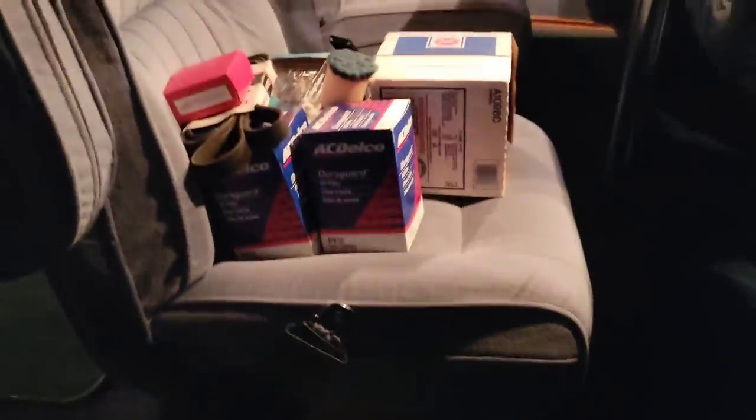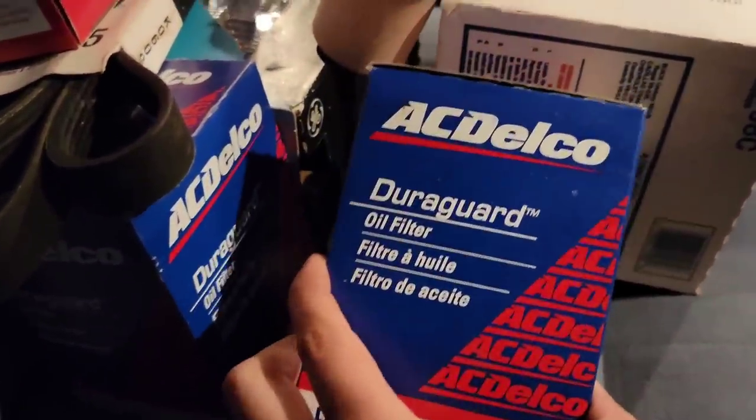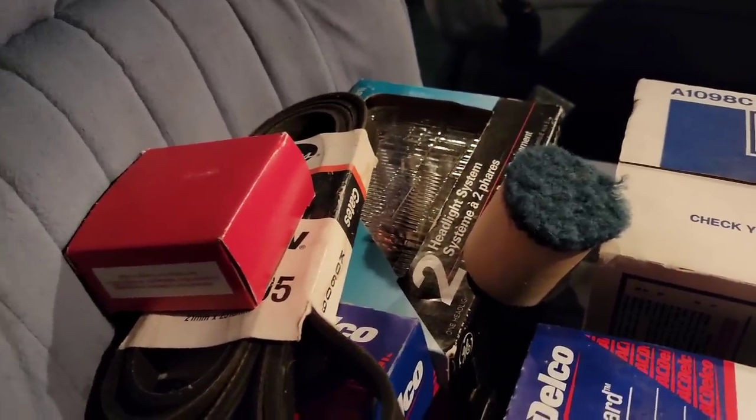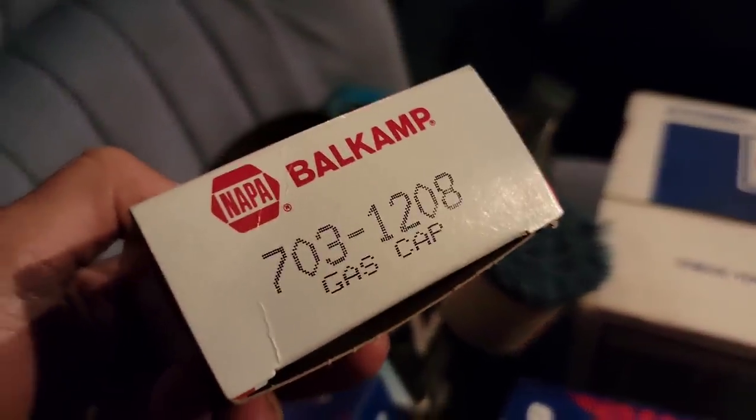Hey guys, we got a little cup holder here, this is the handle. We got a little cigarette lighter — clean, you can tell they never smoked in here. Got the curtains, the window, another pocket where you can put stuff. In the storage pocket it came with a couple oil filters, a belt — all like spares in case your belt breaks on the road — an extra light, an air filter, and a gas cap. We got the table here so we can have some dinner or snack when you stop.